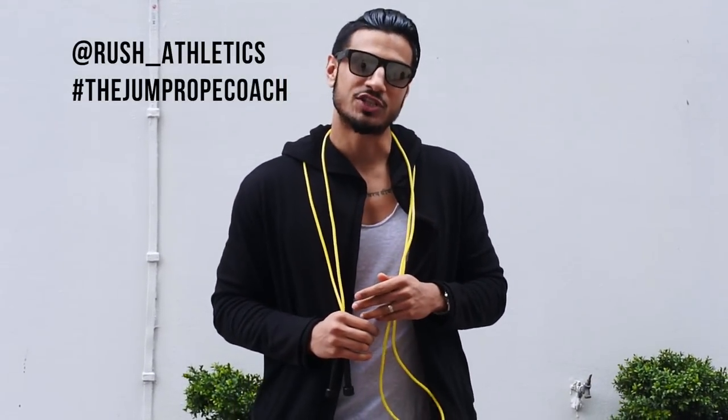Yes guys, what's happening? Rich Yes here, the Jump Road Coach. Back with another one of the Jump Road Chronicles. And in today's episode guys, I'm going to take you through the boxer's step.